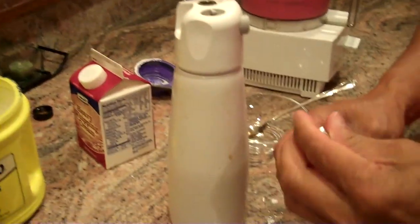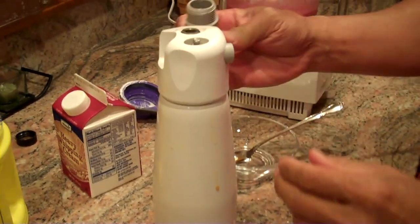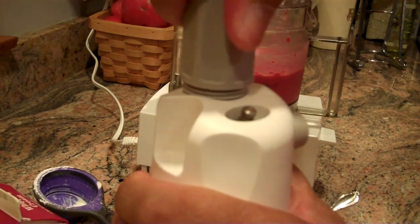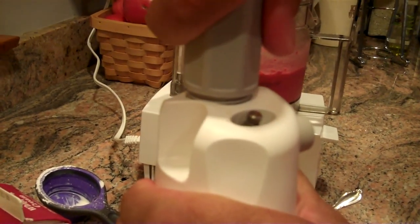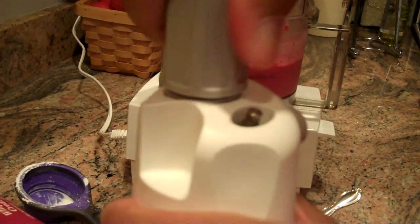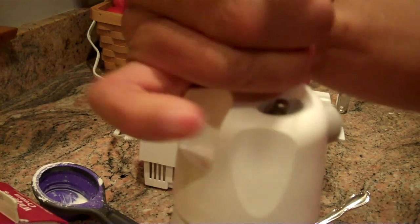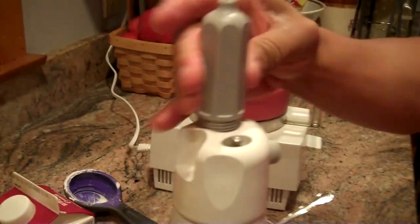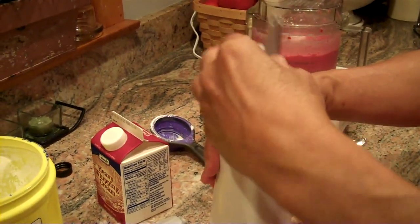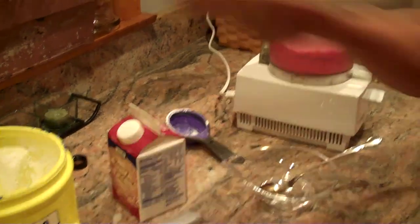And this is compressed air — compressed gas. Screw that on and you'll hear it. So that has compressed the air inside the whipped cream maker. And we'll just give that a little bit of a shake.